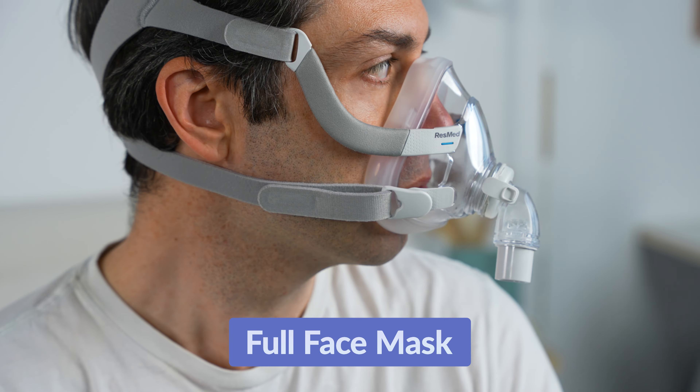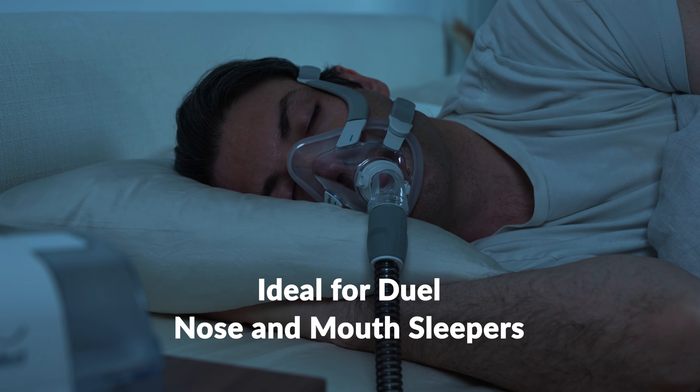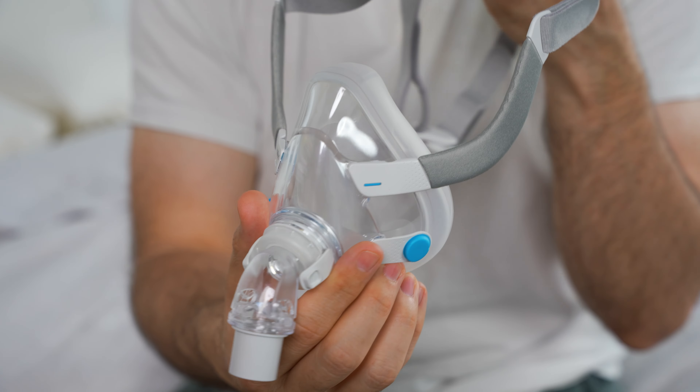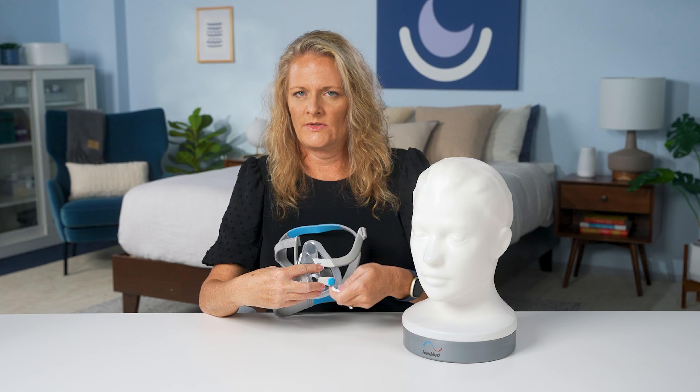On to the full face mask and how it works. This mask covers both the nose and mouth, providing a comprehensive seal from under the bridge of the nose to just under the chin. This ensures effective therapy for users who breathe through both their nose and mouth during sleep. Many of these masks also come with fit packs that include various sizes to accommodate different face shapes and sizes.